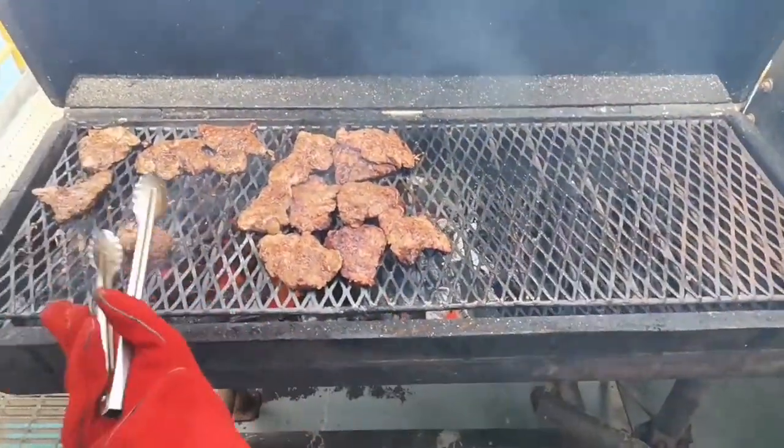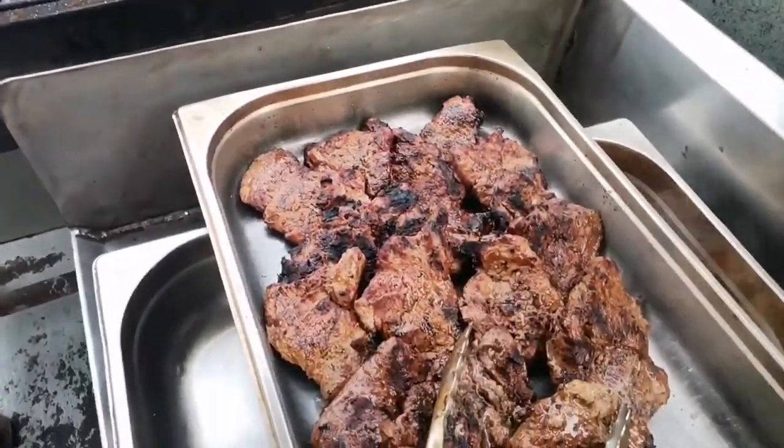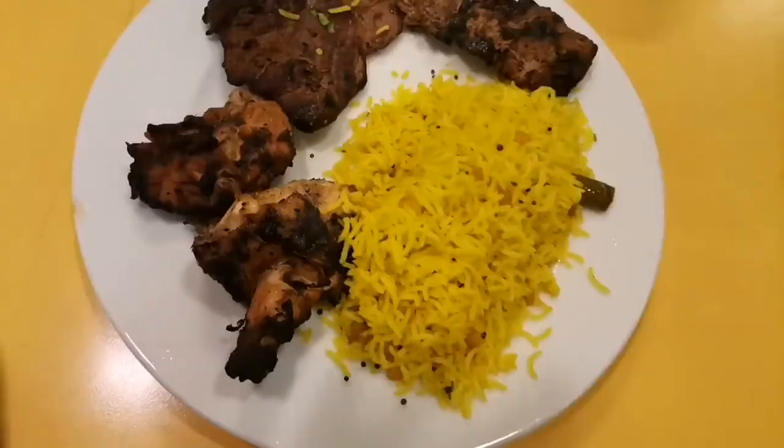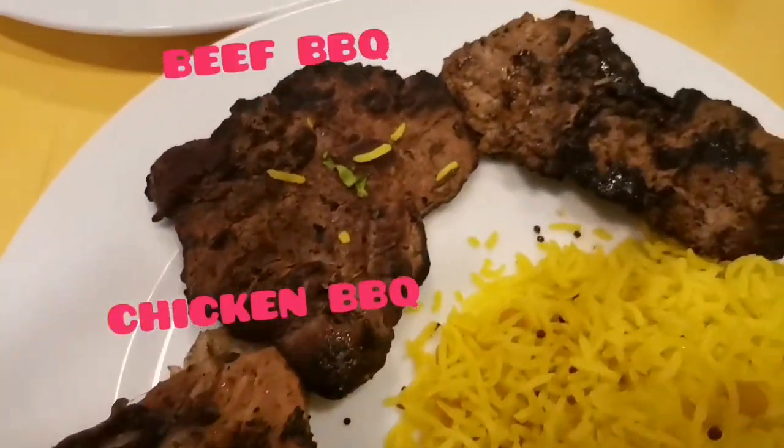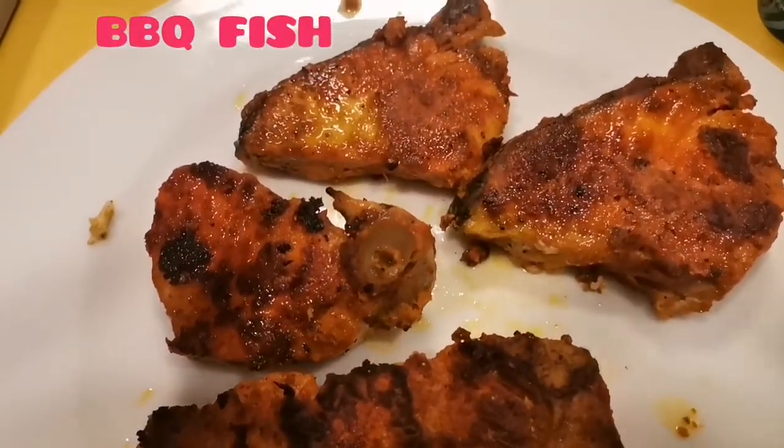So that's it, let's get things packed up. This is chicken barbecue, beef barbecue, and fish barbecue, which we did not show in the video. And some lemon rice.